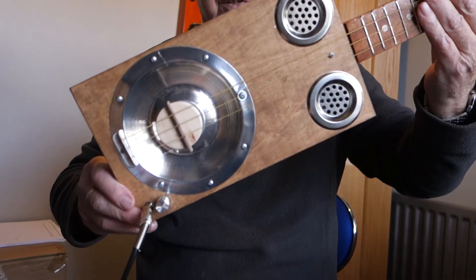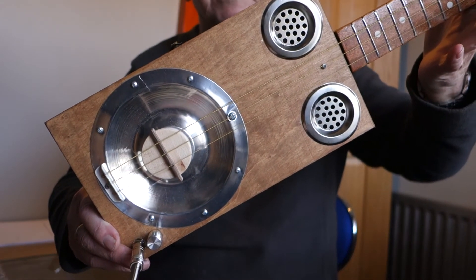There you go. That's the very latest 6-inch resonator guitar. I hope you like it. Thanks for looking.